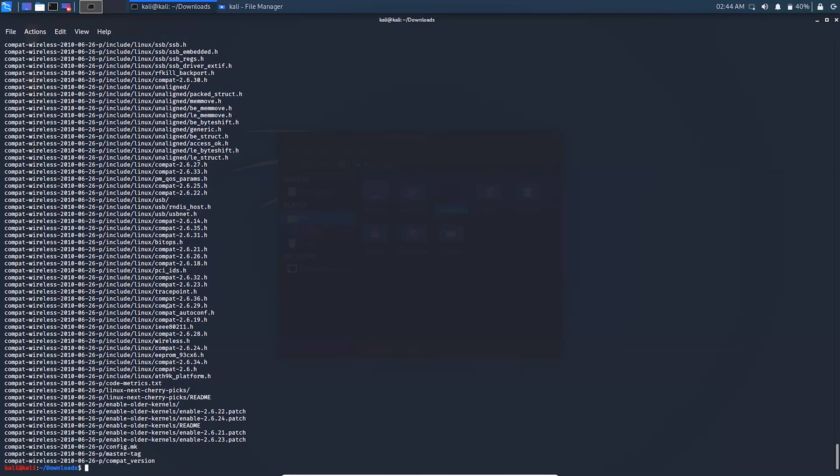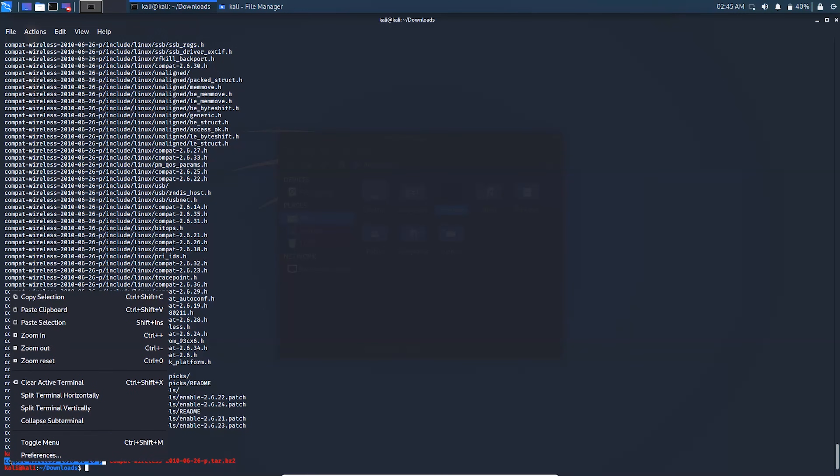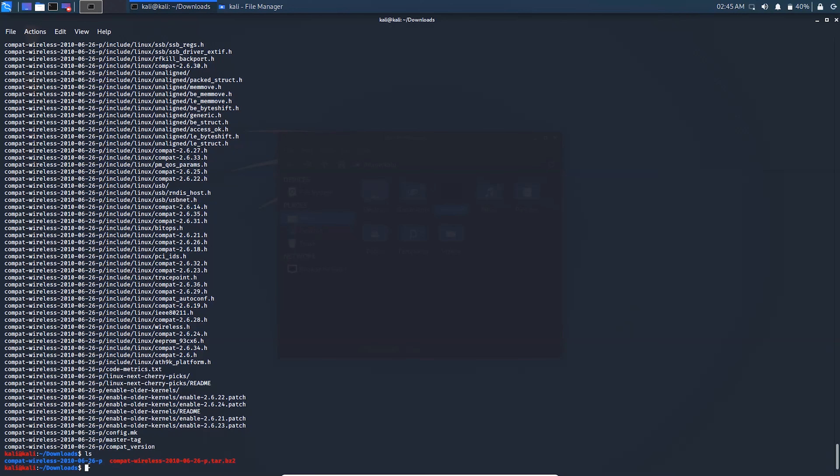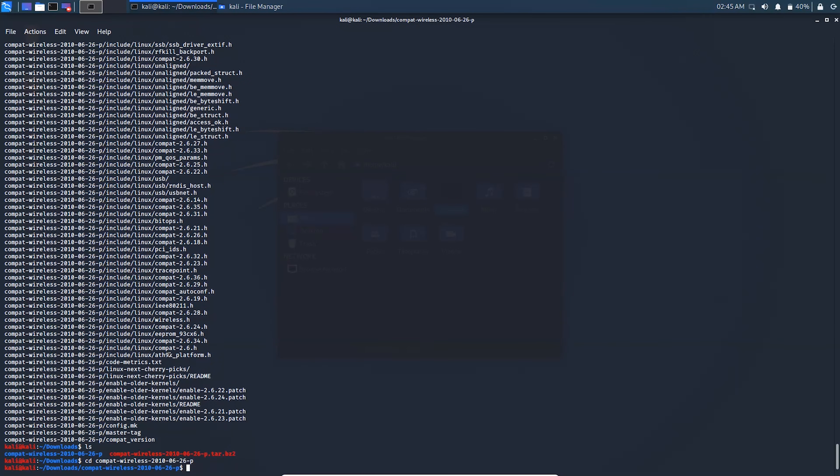The file is now extracted. You can see the driver folder here — copy that folder name. Now change directory by typing 'cd' and pasting the folder name, then hit enter. Now type 'make load'.